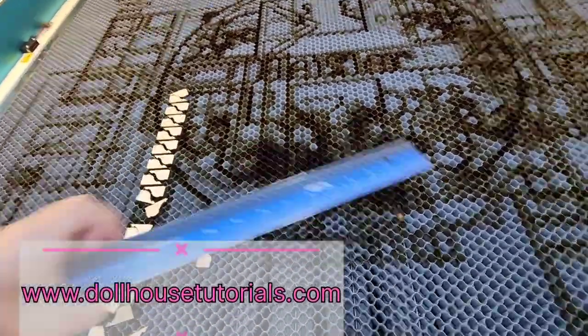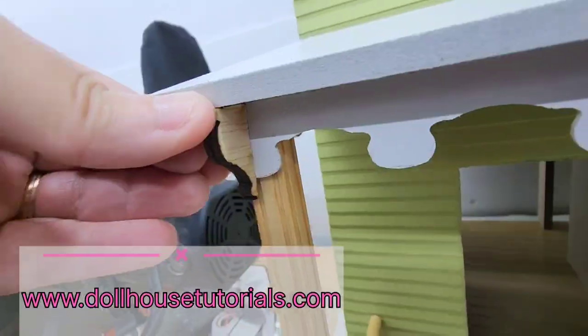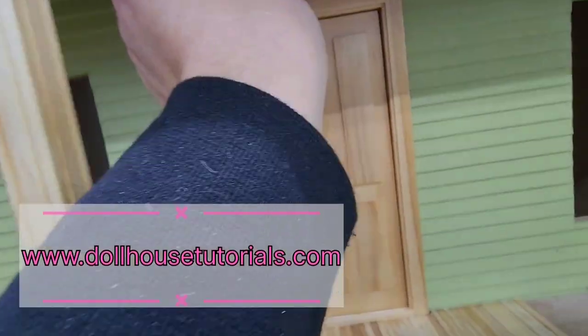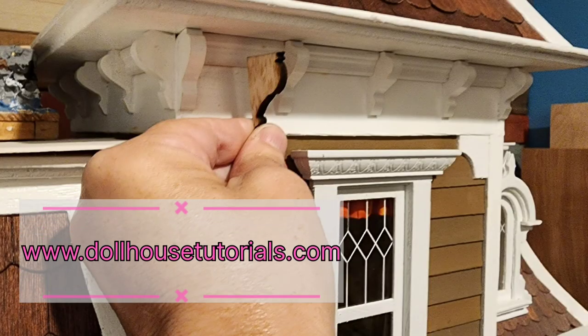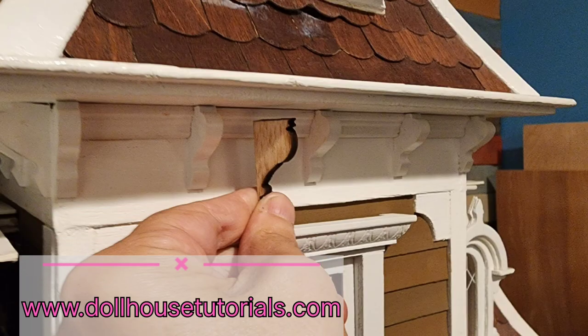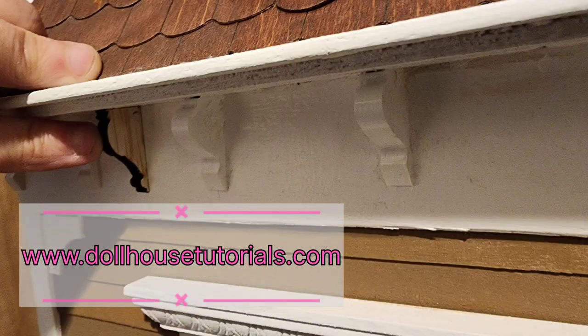They're almost a quarter inch thick and they're about an inch long. I didn't measure it that way but yeah, I believe they were about an inch long. As you can see I'm holding them up here under the rooftop and that's where you would glue them.